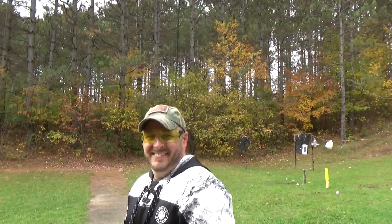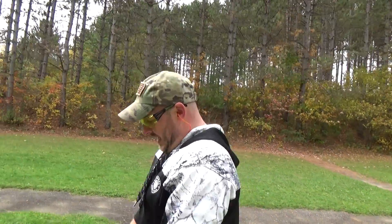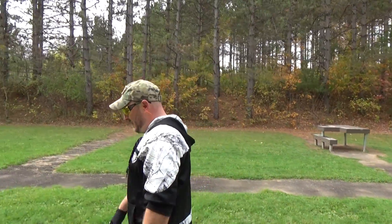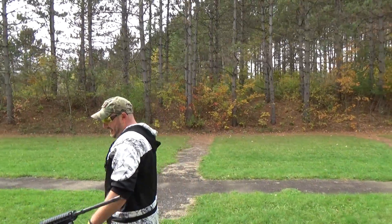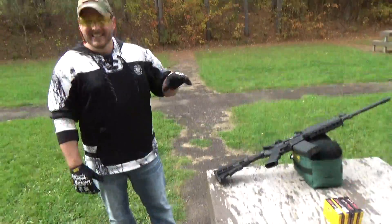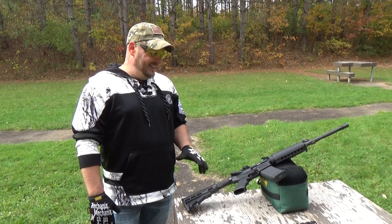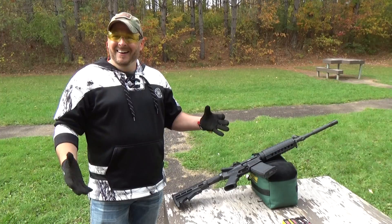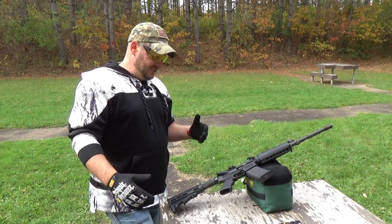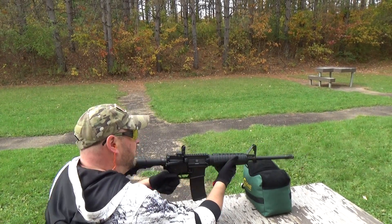Pretty neat little gun, brings back a lot of memories — haven't shot one of these for a while. In my other videos you've heard me say I'm not completely against black rifles, but I played with them a lot in the military, so they're not a huge priority of mine. But if we're doing gun videos, we gotta do an AR.